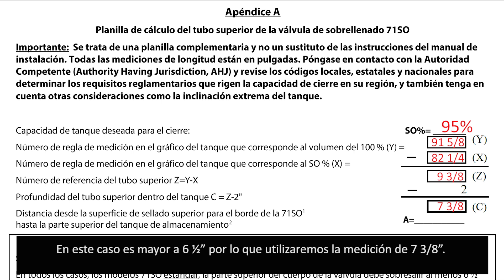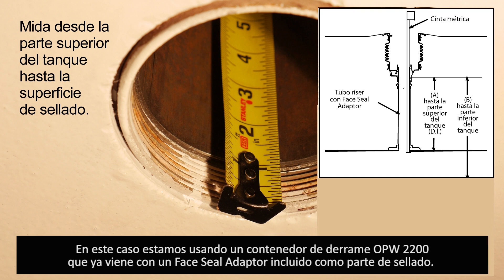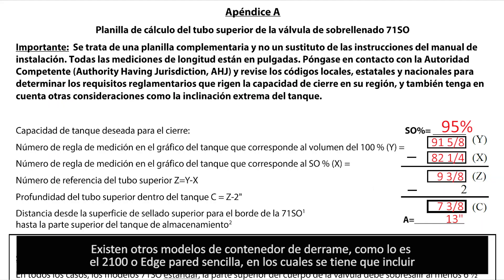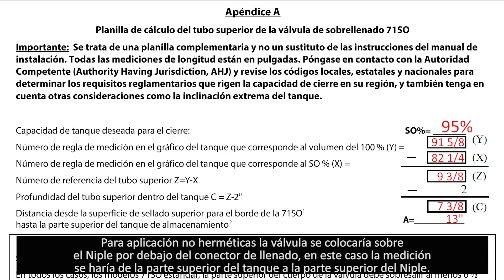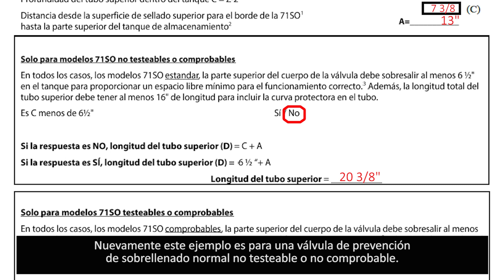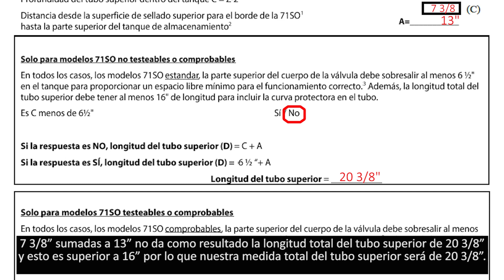Since our value today is 7 and three-eighths inches, we will use that instead of 6 and a half inches. Next, measure the distance from the underside of the top of the tank to the ceiling surface for the A value. We are using a 2200 spill container with a built-in face seal adapter — that measurement is 13 inches. Other spill container models such as the 2100 or single wall edge require a separate face seal adapter for vapor-tight systems. For a non-vapor-tight system, the overfill valve may be installed at the top of the nipple below the fill adapter. Adding the A value of 13 inches to the upper tube depth of 7 and three-eighths inches gives 20 and three-eighths inches, which is greater than the 16-inch minimum required, so our upper tube length is 20 and three-eighths inches.